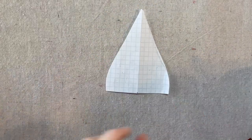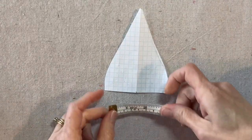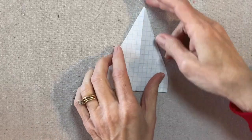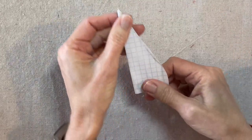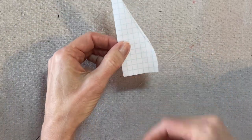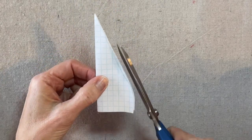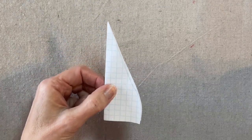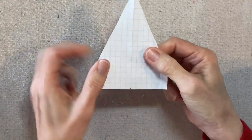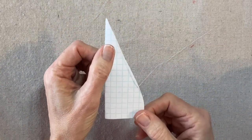Here's the pattern for the hat: it's four and a half inches tall and three and a half inches wide at the bottom. Just fold it in half and cut a little cone shape — nothing to it. Four and a half tall, three and a half wide, fold it in half, and cut to a cone shape.